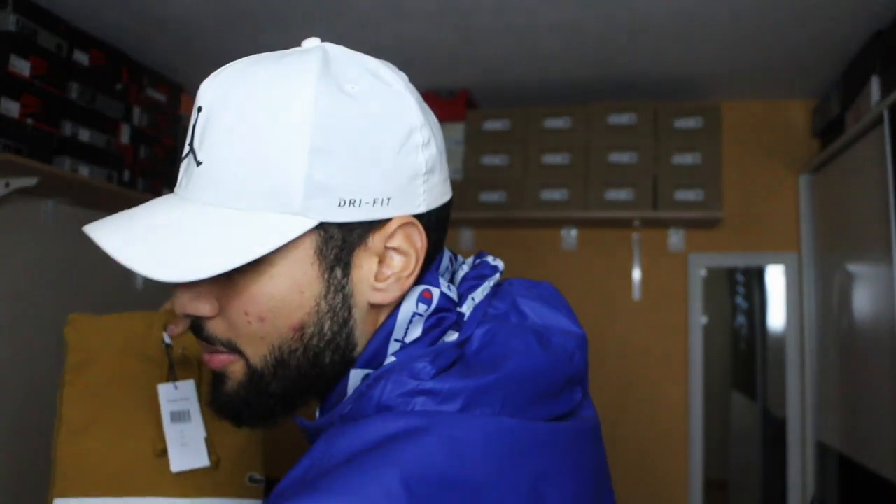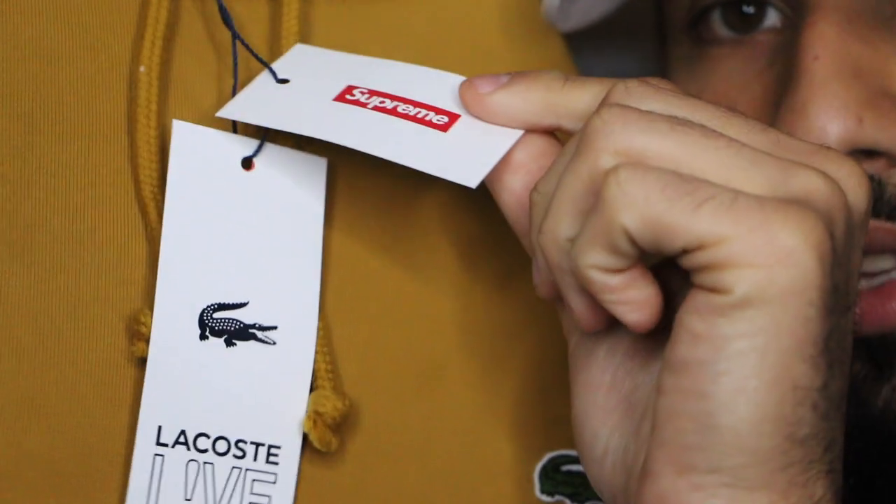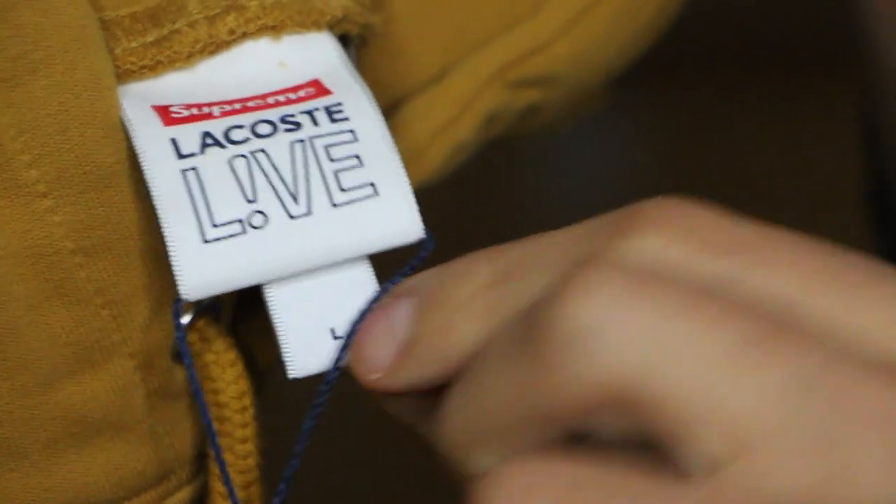On the wrapping paper we also get the Lacoste branding. Like last time with the collaboration, we get the Supreme tag and the Lacoste tag — size L as mentioned. There's like a box inside there. Oh my god — sorry, holy shit, that was a magic trick! So the size tag looks something like this. If you're on the JetSecure, that's how it's supposed to look. On the back it says Lacoste, and the size tag says L.